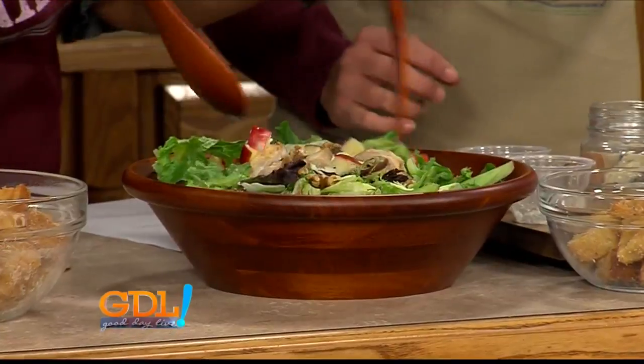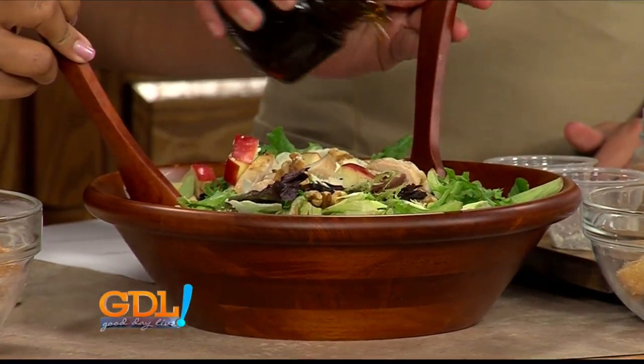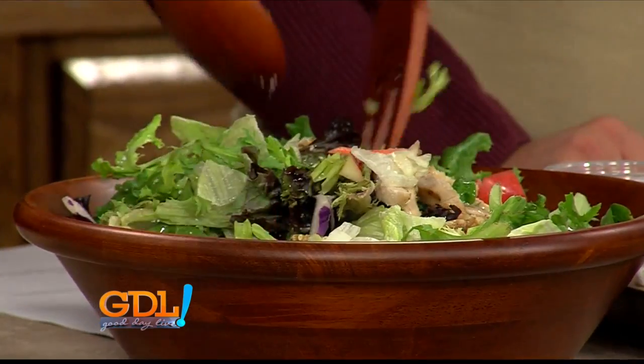I'm so excited to dig in! Honey balsamic dressing. And if you want this recipe, you can go on the website MyWabashValley.com to get that. I think we can serve it up and be healthy — how about that? Sounds good!